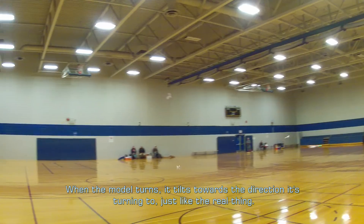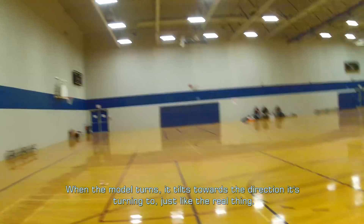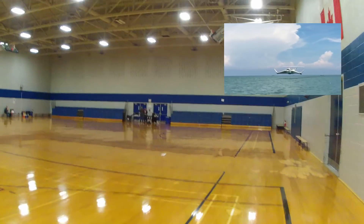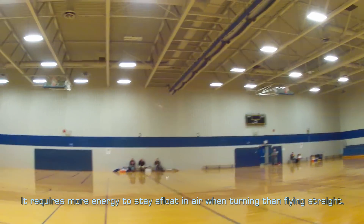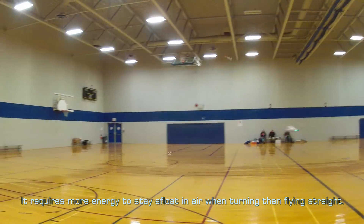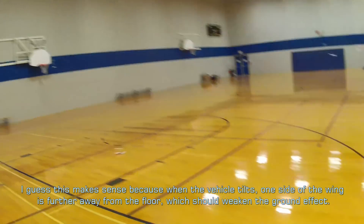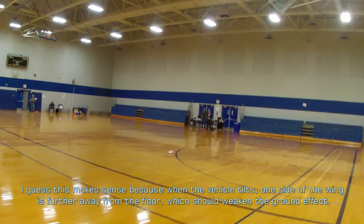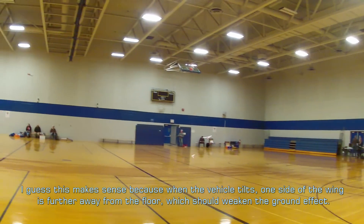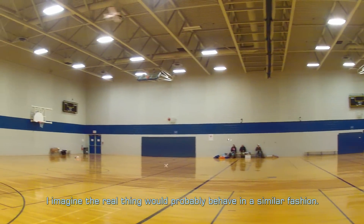When the model turns, it tilts towards the direction it's turning to, just like the real thing. It requires more energy to stay afloat in air when turning than flying straight. I guess this makes sense because when the vehicle tilts, one side of the wing is further away from the floor, which should weaken the ground effect. I imagine the real thing would probably behave in a similar fashion.